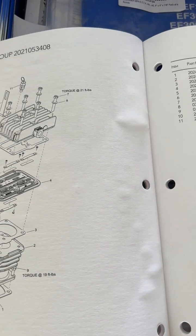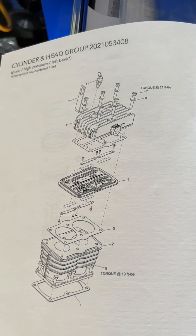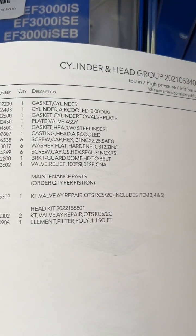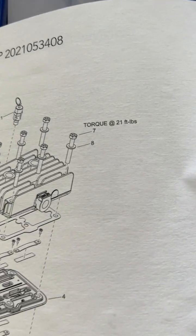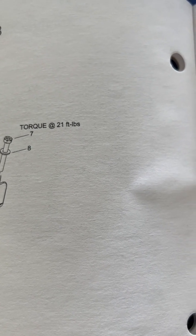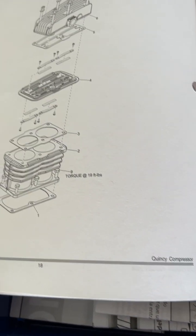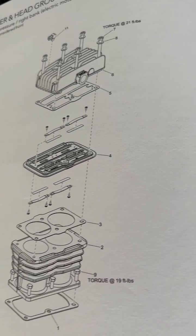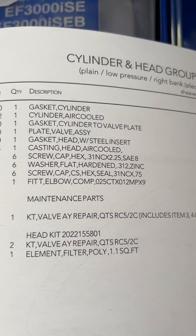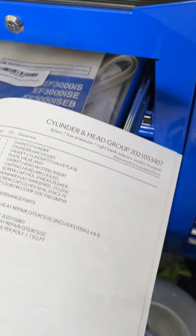If you look on page 16 you're going to see a diagram, and page 17 is a parts list. It gives you the torque spec — you need to torque the head cap screws down to 21 foot-pounds, and they will be loose. That's for the left cylinder. If you go over to page 18, this is the right-hand cylinder — again 21 foot-pounds. Page 19 is again the parts list.